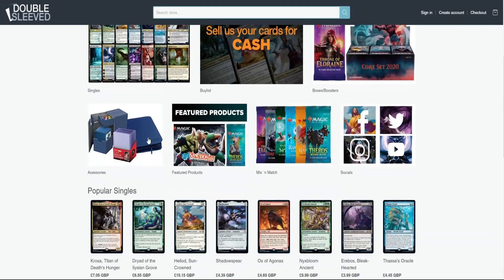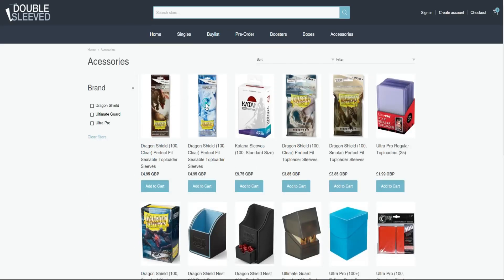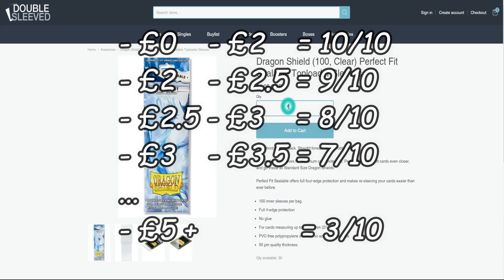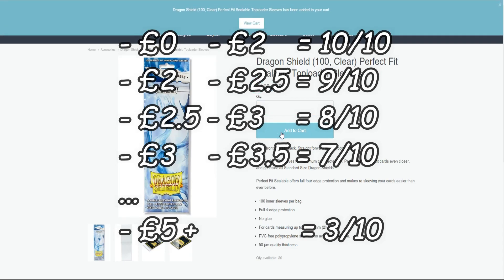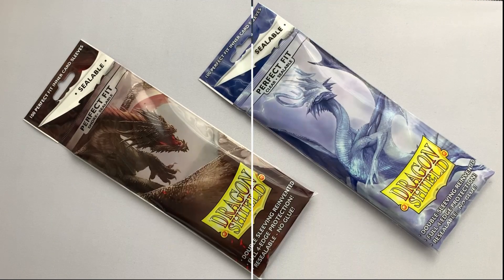Now for the deal breaker: price. The prices we use for these reviews are taken directly from our website, doublesleeved.co.uk, so the price you find these for may differ. But at £4.95 for 100 Dragon Shield clear or smoked sealable inner sleeves, this scores only 4 out of 10 in our scoring system.